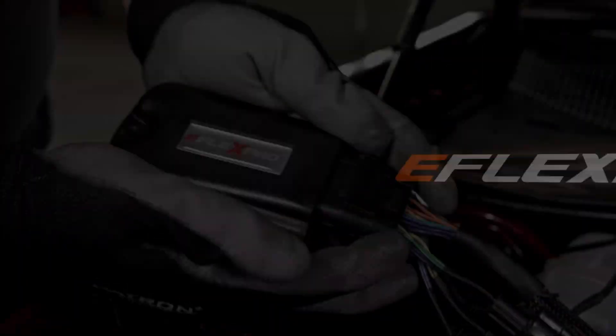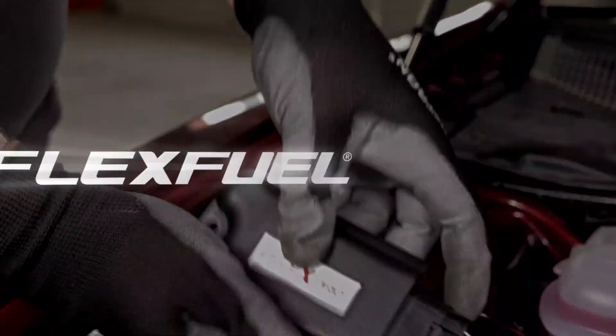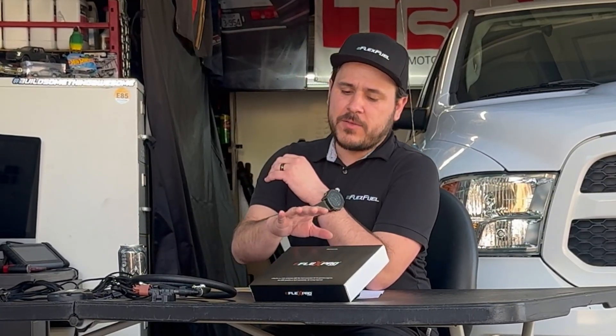One of the biggest myths that we hear is that if you want to make more horsepower with E85, you have to tune for it. That is not true. Matt from E-Flex Fuel here, and in today's video, we're going to be teaching you why you can install one of our E85 kits, head straight to the E85 pumps, and why you will make more horsepower and torque — zero tuning involved whatsoever.